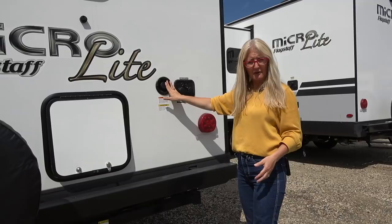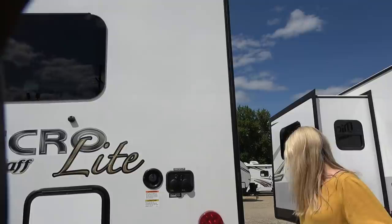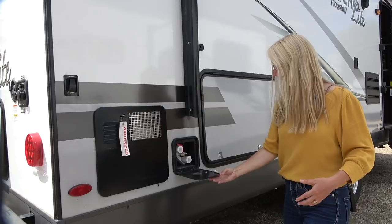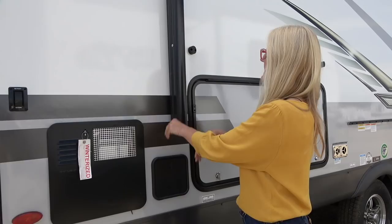Your water fill and your city connection, cable, satellite — and it is wired for a backup camera if that's what you're looking for. Here is the button for those electric jacks. And here is a tap where you can hook up a hose. You do have the outdoor shower up at the front on the other side, but you've got this one here too, so that's handy.